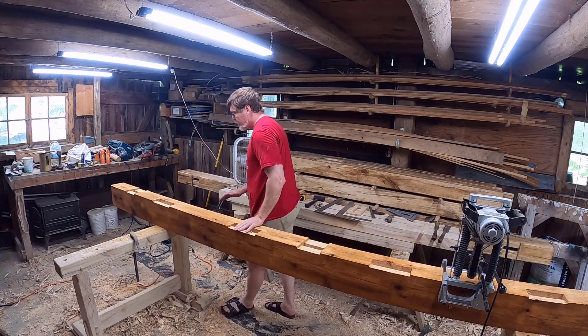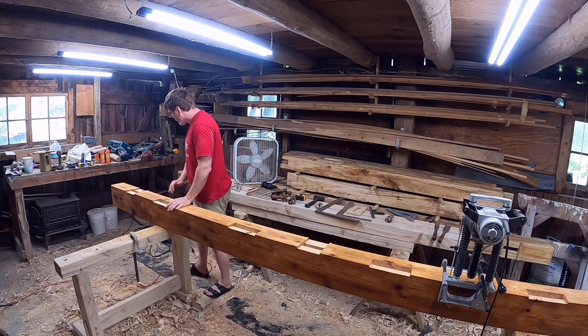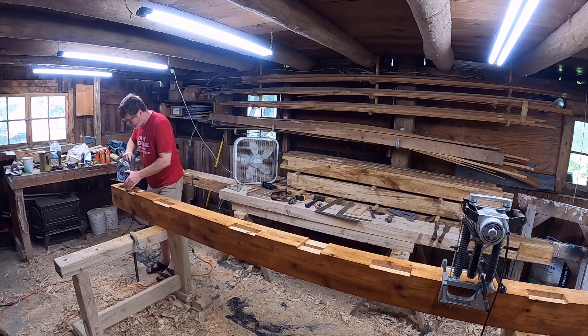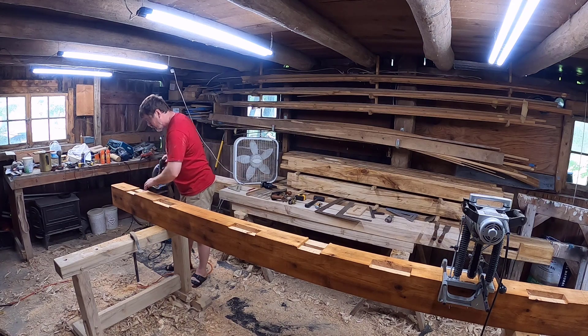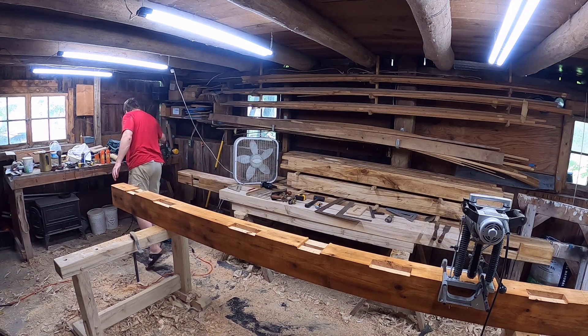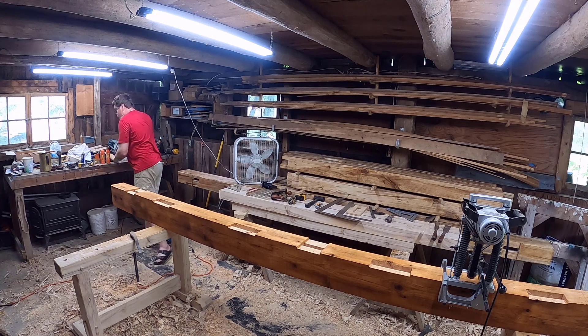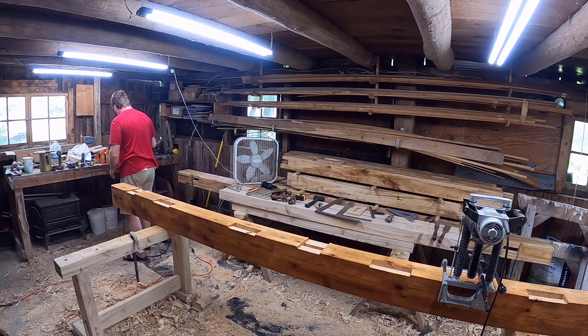I have a two-inch and one and a half inch chisel for clean-out of mortise pockets. For the housing recesses — the housings I should call them — for the square rule timber framing method, I cut the edges using the small battery-powered saw because that's the only saw I have that can set the depth of cut shallow enough for these cuts. Then to clean out the housing I use a plunge router with a straight bit. With the edge line cut by the saw I can just freehand use the router to route things out.